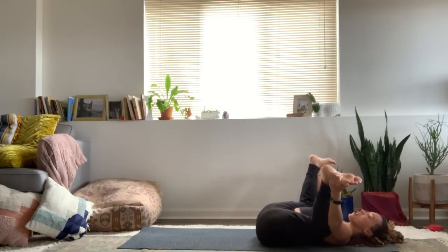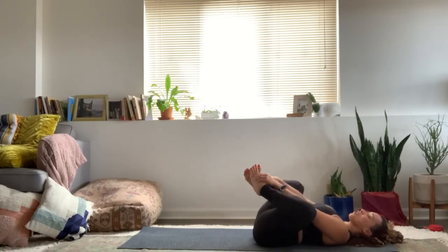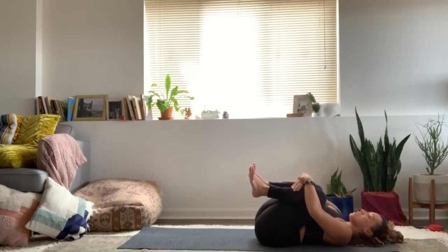One more breath. Soften up the grip. Draw the knees together and give a nice little hug of those knees to the chest.